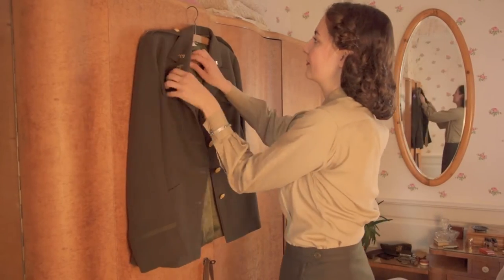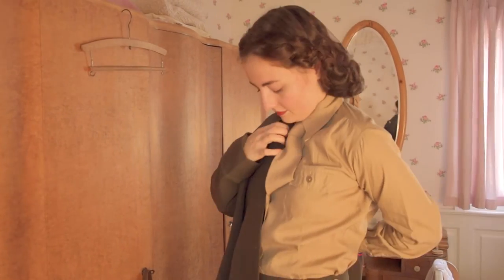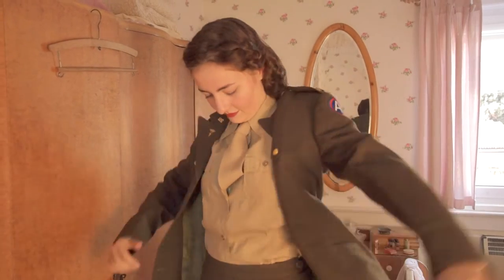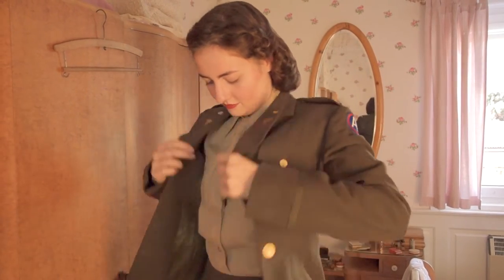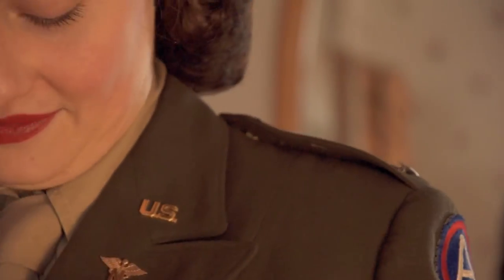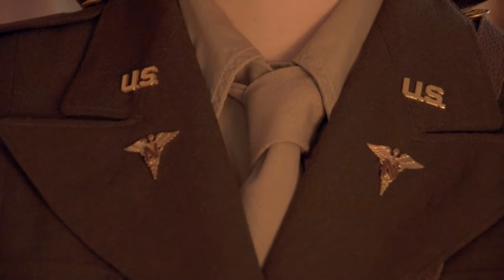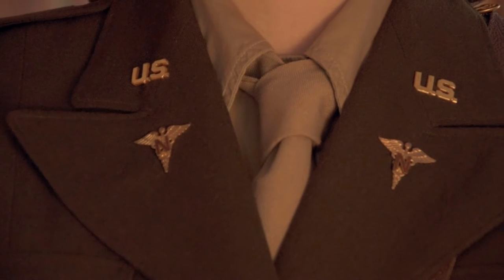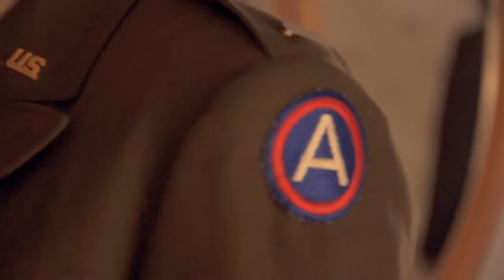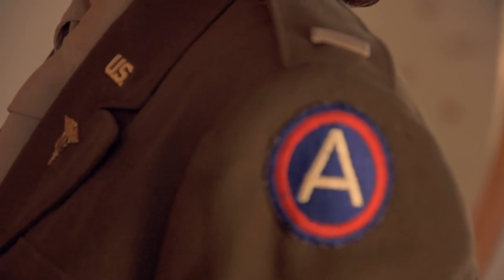A single-breasted service jacket was well-fitted through the chest and shoulders and semi-fitted through the waistline to conform to the lines of the figure. It was closed with four large regulation coat buttons equally spaced. Insignia of grade — second lieutenant or higher — were worn on the shoulder loops of the jacket. A pair of cutout U.S. insignia were pinned to the collar and distinctive Army Nurse Corps insignia to the lapels. Regulations called for the patch of the nurse's current army of assignment to be worn on the left sleeve, approximately half an inch down from the shoulder seam.